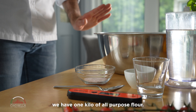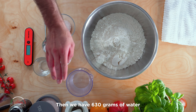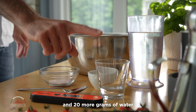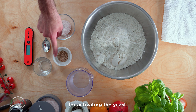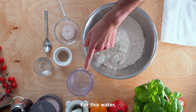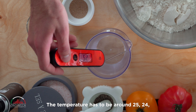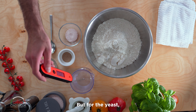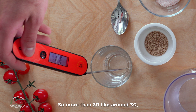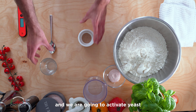For the dough we have one kilo of all-purpose flour, 630 grams of water and 20 more grams of water for activating the yeast, and 22 grams of salt. The main water temperature has to be around 24-25 degrees, but for the yeast we need it to be a little bit warmer — around 30 to 36 degrees — and we are going to activate the yeast.